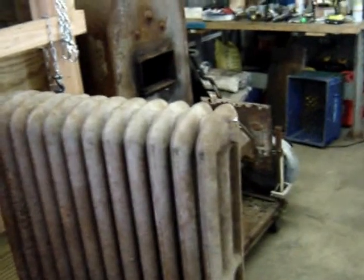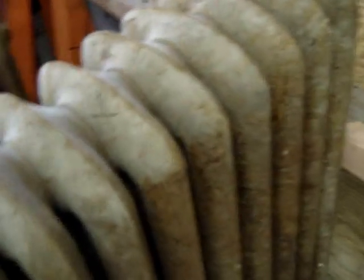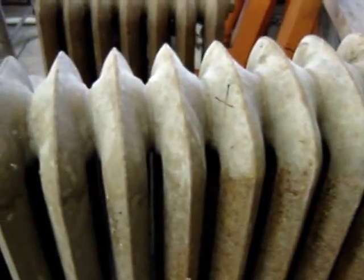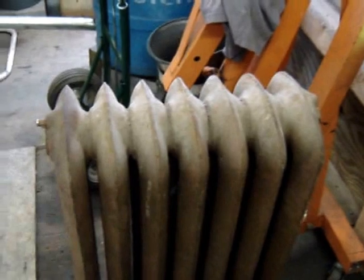It's a pretty serious radiator, but when I pressure tested it, this center column section has a leak somewhere, so I'm not using that one. In the collection I got, there are two seven-sections and an eight-section.